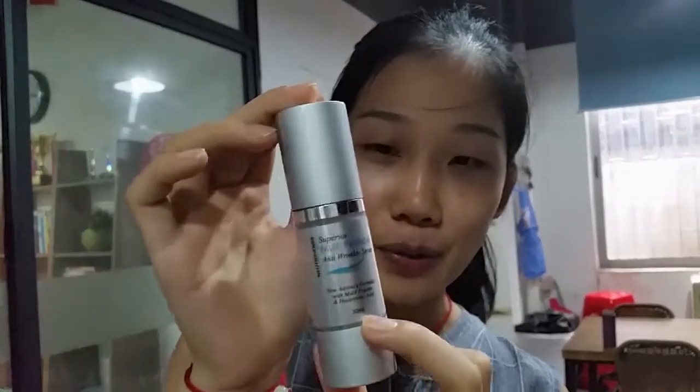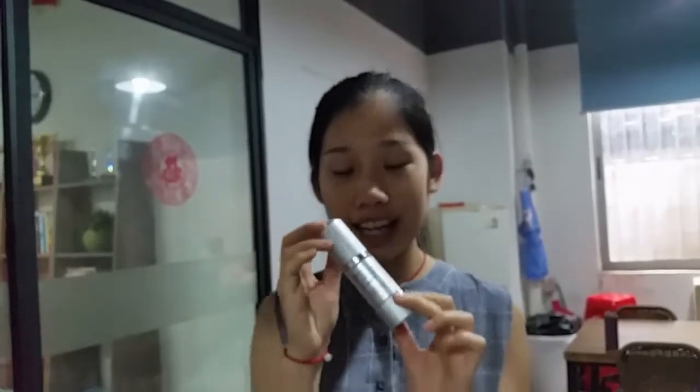This bottle is 30ml. And the functions are anti-wrinkle, anti-aging, neutralizing skin, and skin lifting.